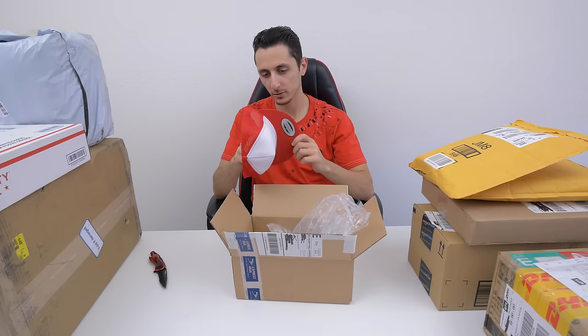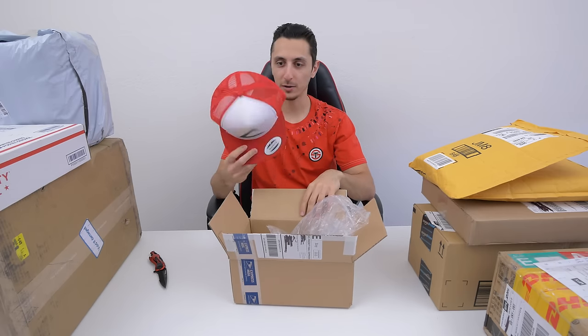Is this a freaking... Is this a Pokemon hat? This looks like something Ash would wear. I did not remember ordering this.